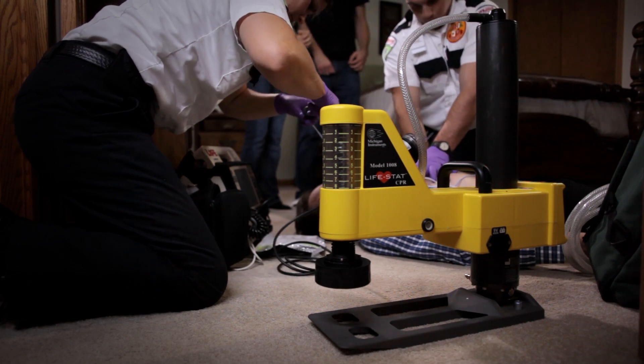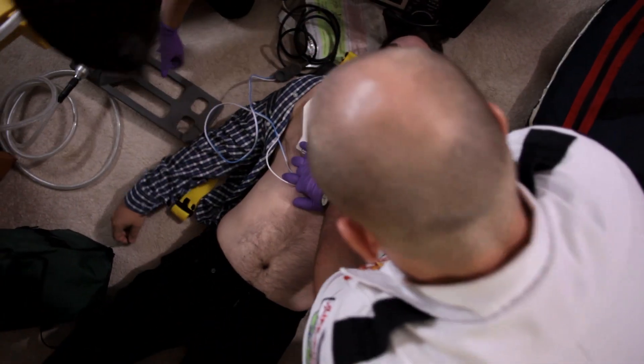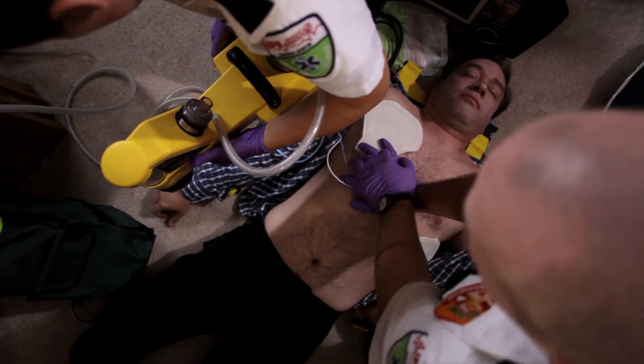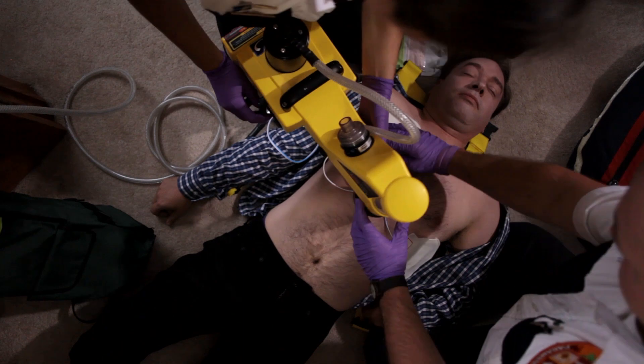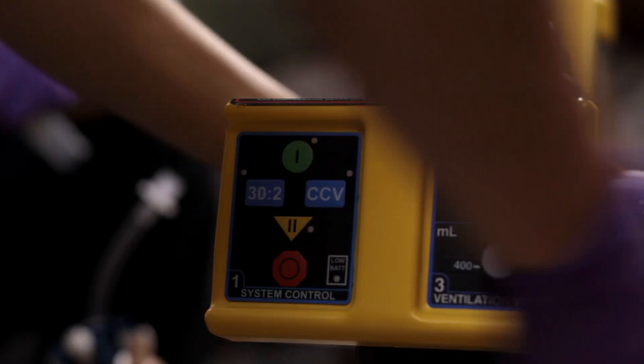Setup of the Lifestad is quick and includes an integrated ventilator that connects to your existing oxygen system, giving nine asynchronous ventilations per minute. Once the unit is securely inserted into the backboard, the Lifestad arm swings in and the massager pad is placed directly on the patient's sternum. The unit is then locked down.